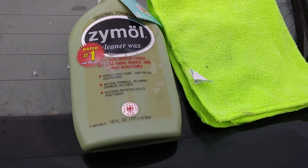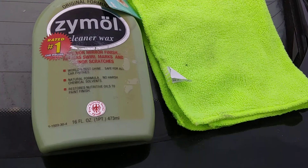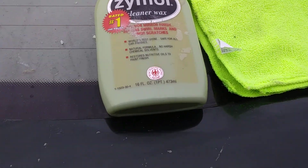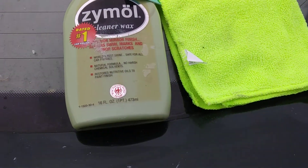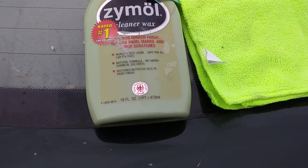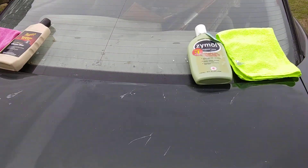What's up guys, I'm back again with another video. Today we're going to be comparing the original formula Xymo cleaner wax versus the Meguiar's mirror glaze professional cleaner wax. We're going to see which one has more protection, which one shines the best, and which one comes off the easiest. Both are running close to ten or twelve bucks, so the price range is about the same. Both are cleaner waxes, so they're made to remove swirl marks, minor scratches, and stuff like that. I've already applied both products so they've had time to cure and you can get the full effects.